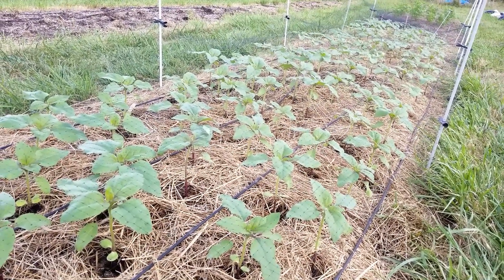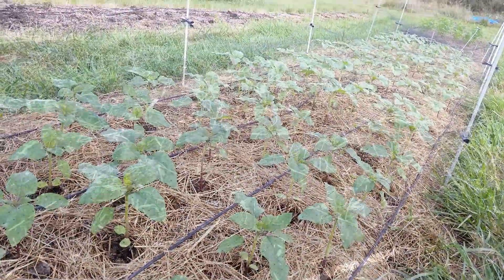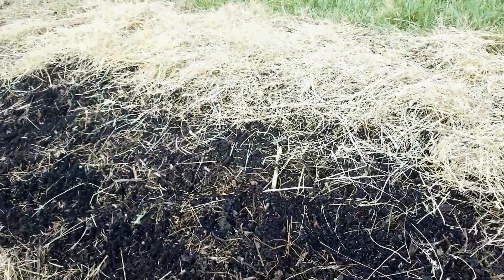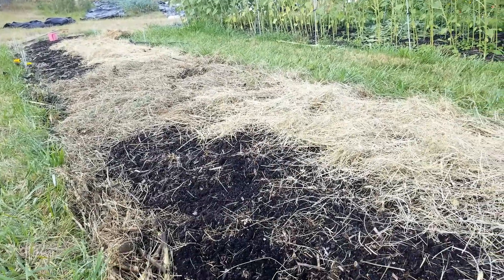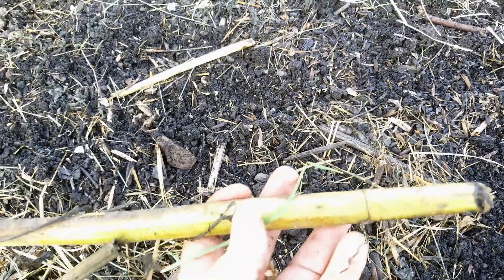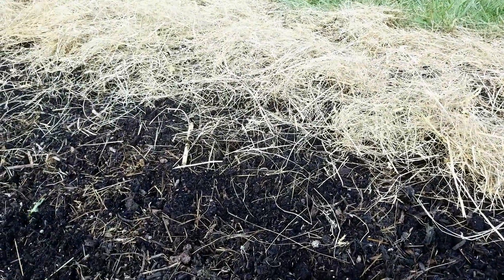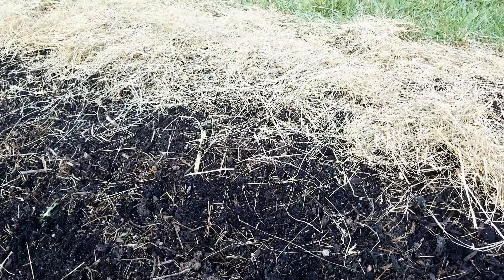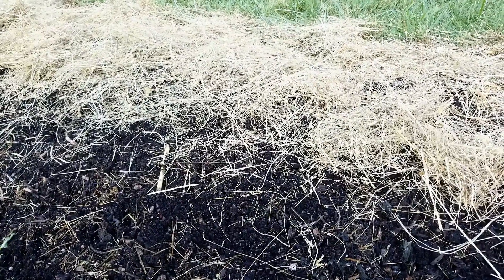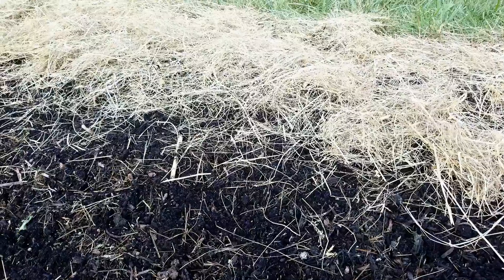Now let's flip over and take a look at another area which we just took out of sunflowers and we're going to put into the winter cover crop. This area had sunflowers on it, and we cut them off to the ground. We raked any excess residue — pieces of sunflower stem that might not have broken down — off to the side of the bed. Then we used a mixture of five different types of cover crop seed: crimson clover, field pea, mustard, daikon, annual rye, and cereal rye.